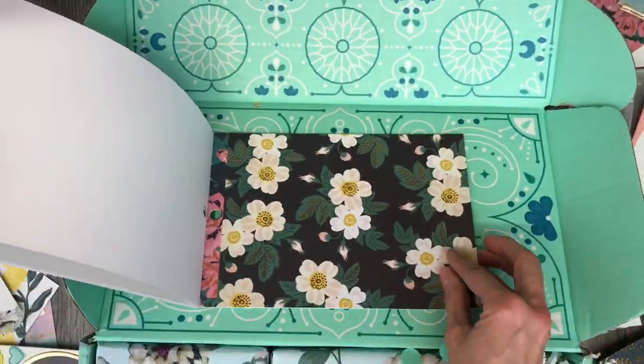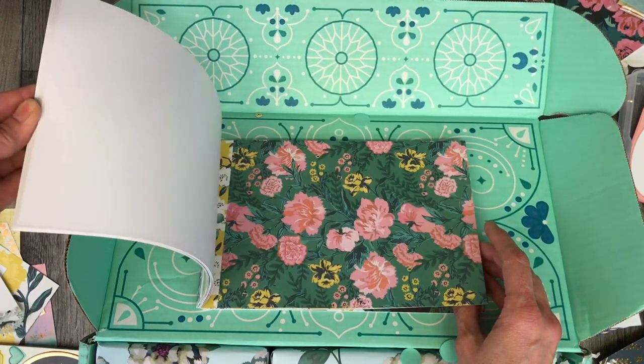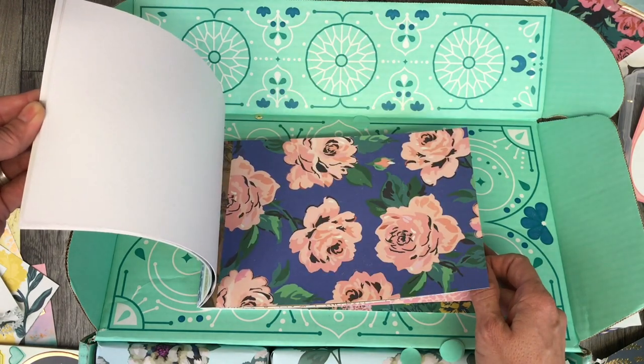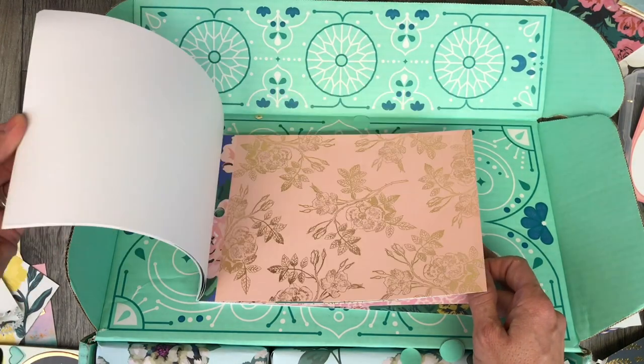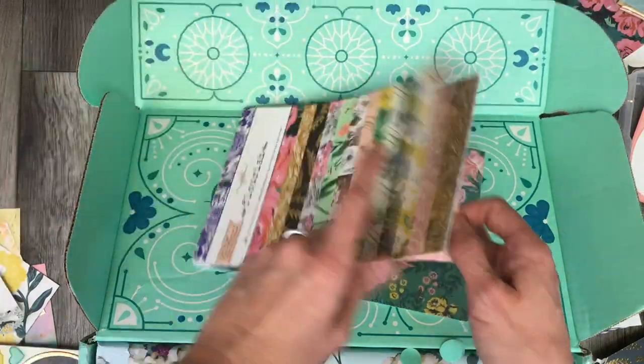Thank you for coming back to Polka Dot Mailbox, and if you're new, welcome! Today I am working with the Maggie Holmes Flourish collection to repurpose my FabFitFun box. I am sending out a happy mail.